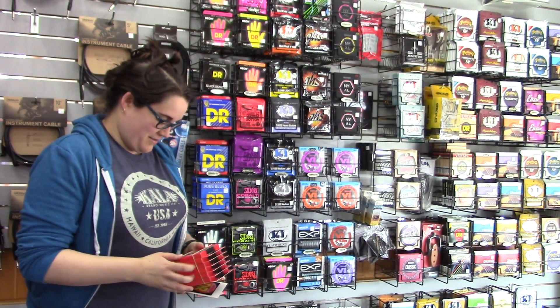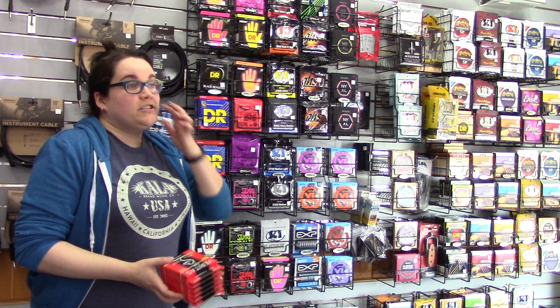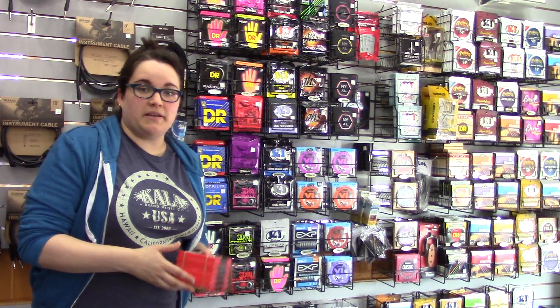Okay, Kath, tell us about these strings you picked up when you were at NAMM. So Canada's had a change in the distribution of Ernie Ball strings, so we were looking for something to replace them.